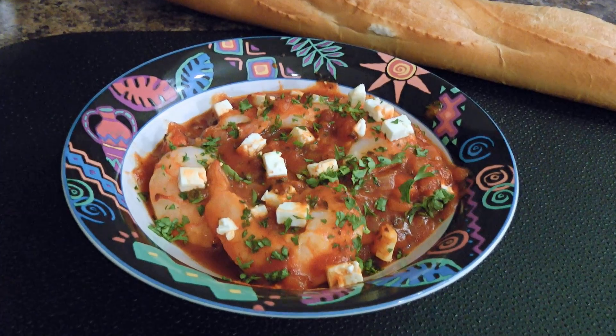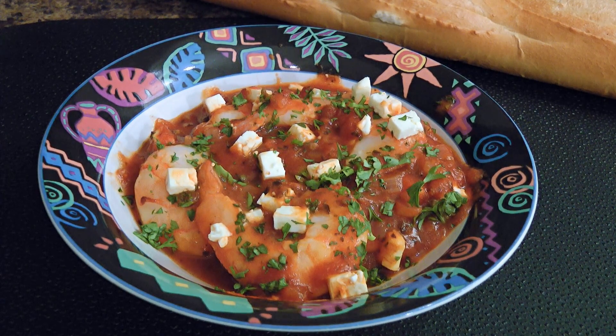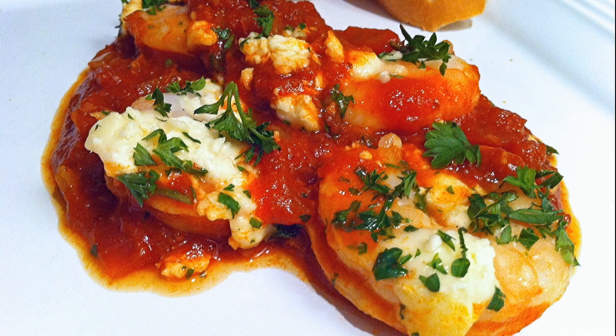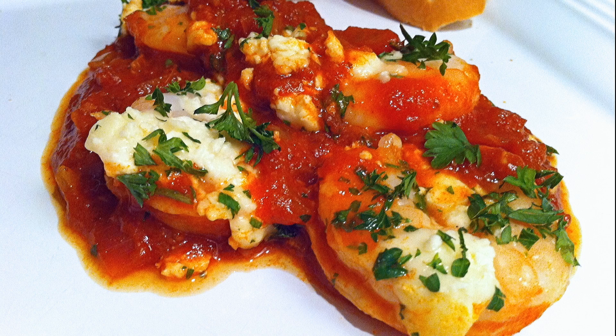And my friends, this is our Prawns Saganaki. You'll love this classic Greek dish flavored with ouzo and tomatoes. You can enjoy this recipe as an appetizer but I prefer to serve it as a light main course along with fresh crusty bread and butter. I hope you give it a try soon and be sure to visit clubfoody.com for ingredient amounts and more info. Until next time my friends, bon appétit!